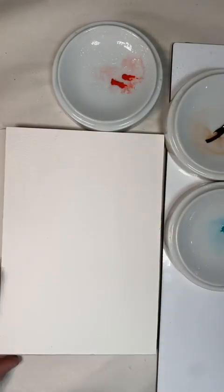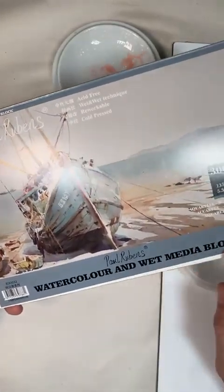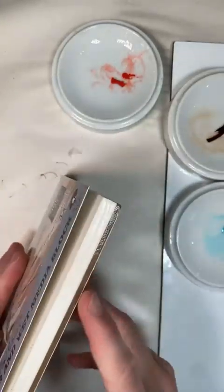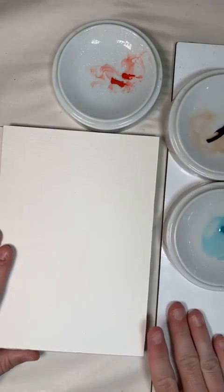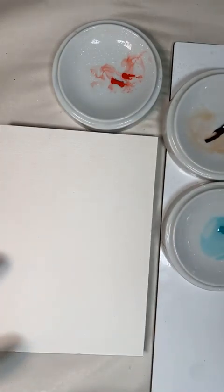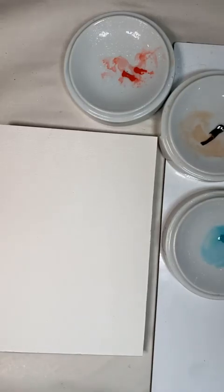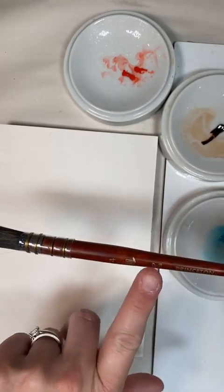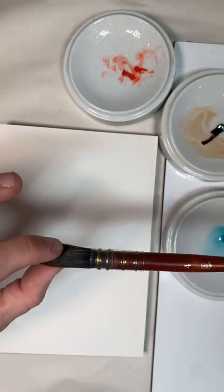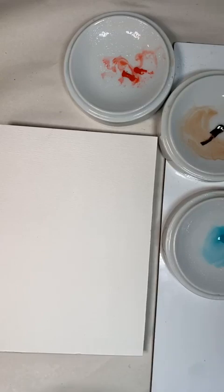I'm also using some new paper — this is Paul Rubens watercolor wet and block, which means it's gummed on the side so you don't have to tape it down, which I absolutely love. I wanted to paint some patterns and limit my palette to these three colors. I also got a brand new brush: a number four Princeton Neptune quill, which soaks up so much water. It's a fantastic shape.